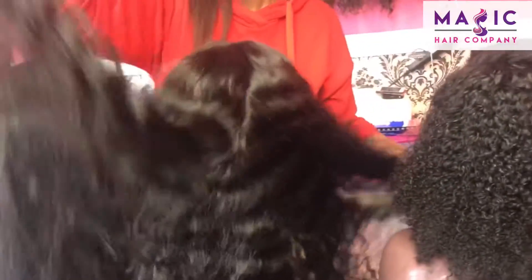This one right here is a 22-inch deep body wave. Of course she's full lace so you can freely part her however you want. These are the natural curls.